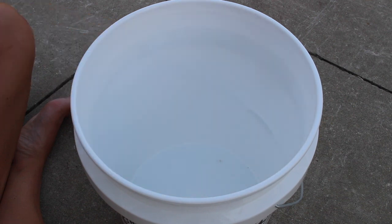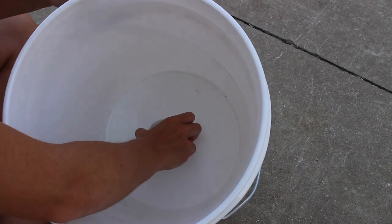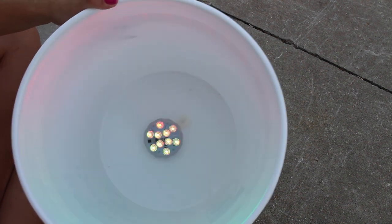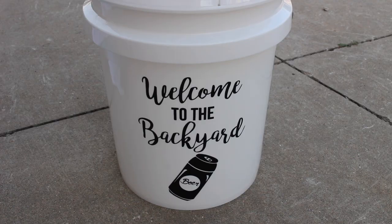After that, take the puck light and attach the Velcro command strips. Stick it to the inside bottom of the bucket. Then put on the lid, and that's it!